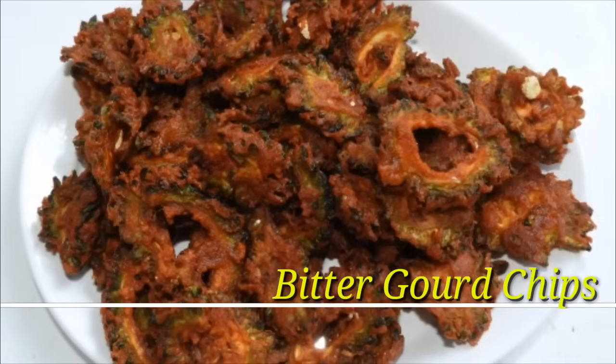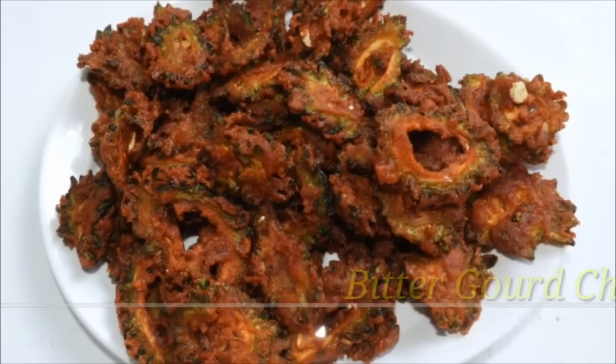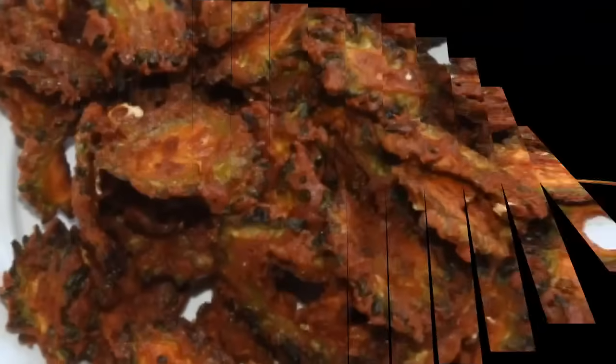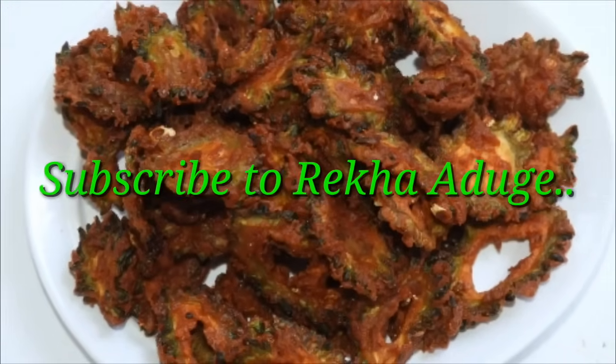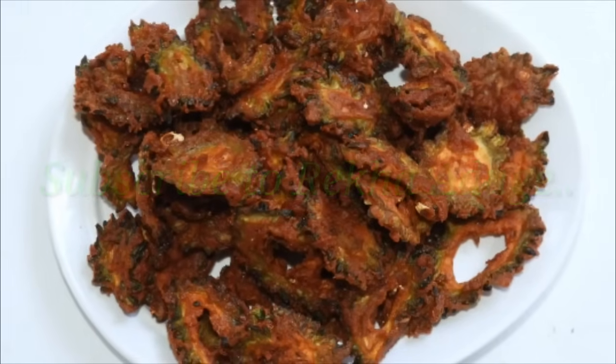This recipe is made of chips. If you want to make a comment, please leave it in the comments. This recipe is made of soup, made of two ingredients.